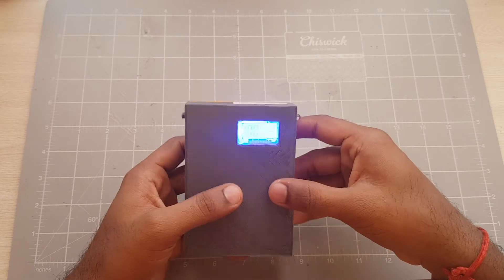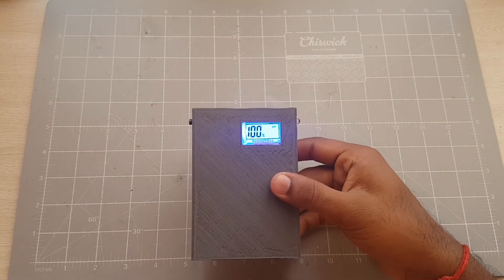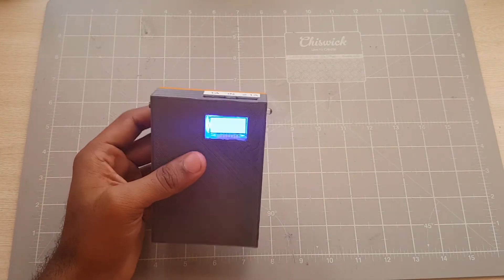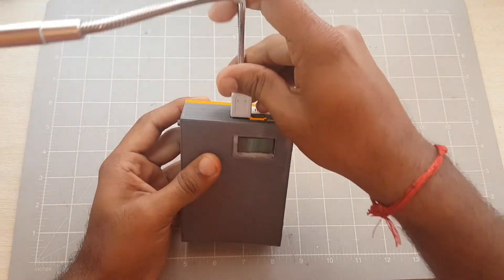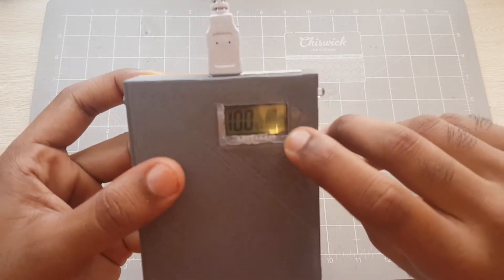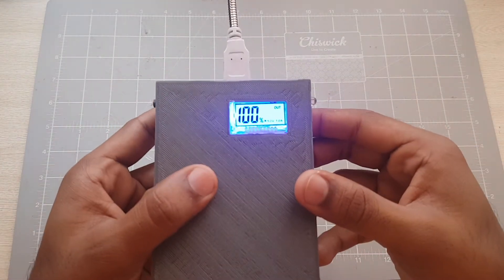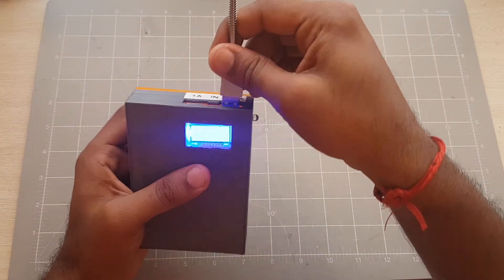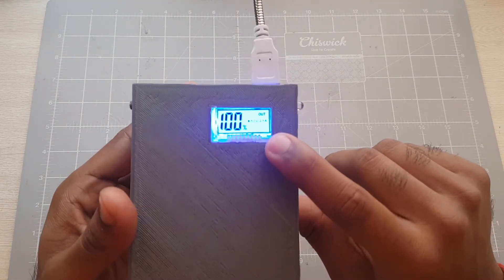The LCD is a nice blue backlit LCD. When you connect something to the power bank — like a phone, or in this case I'm just going to use a USB LED lamp — I'm going to connect it to the 1A port. You'll see that the LCD is now indicating that I'm using the 1A slot. And if I needed to connect it to the 2.1A slot, the LCD will refresh and show you that it's using the 2.1A output port.